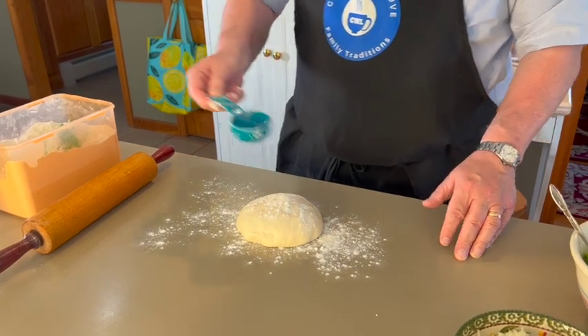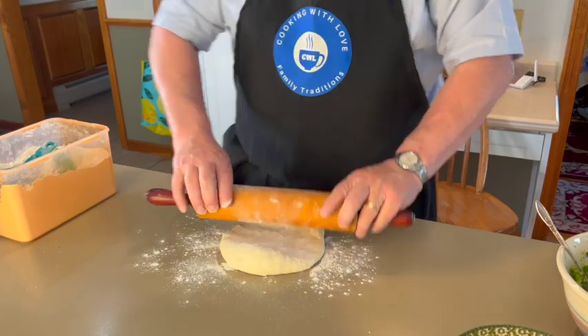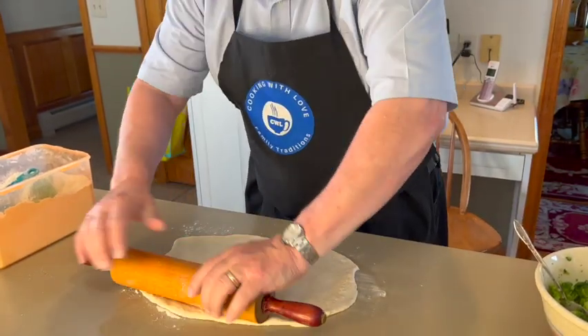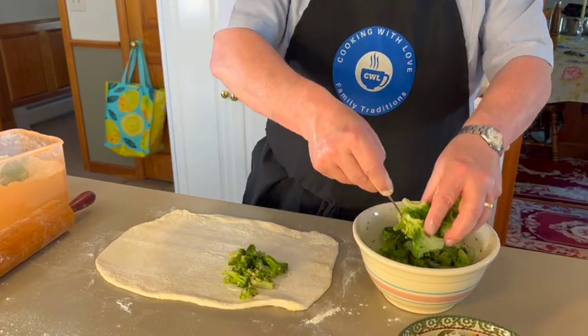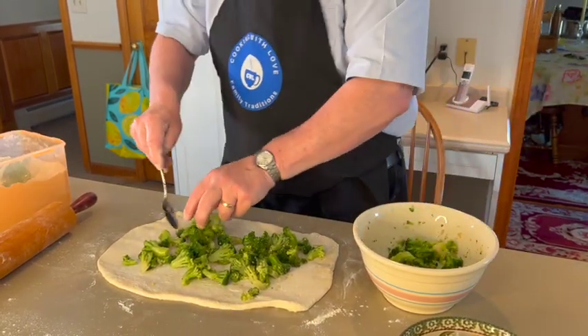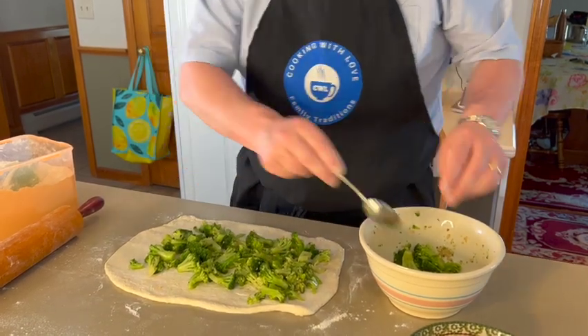Our dough has been rising for about an hour at room temperature. Next, we're going to either stretch it out or use a rolling pin to roll it out. For making stromboli, I like to roll it out. I'm just going to make sure there's a bit of flour on it and some flour on the rolling pin too. We want it to be approximately 9 by 12 when we're done. You can make it as generous as you want — I like our stromboli to be very stuffed.